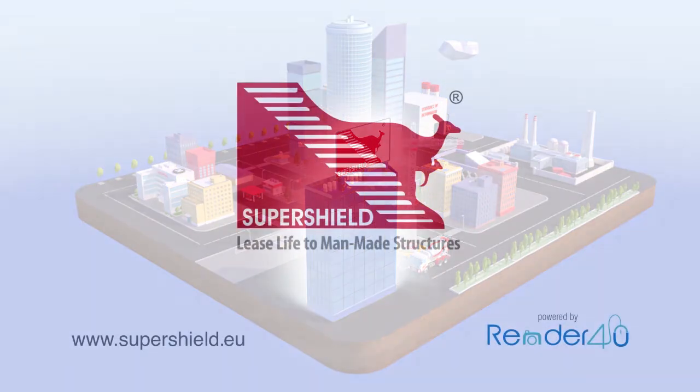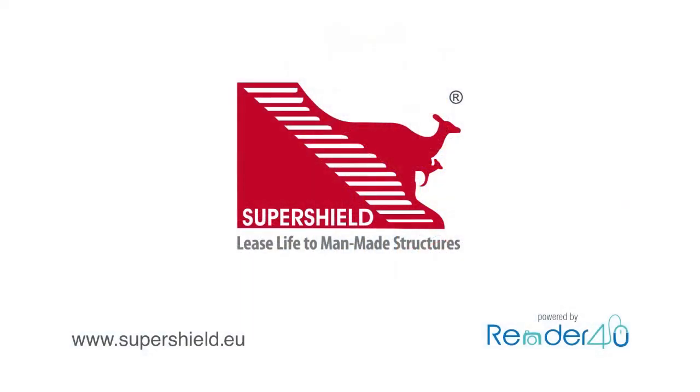For further information on the system and on SuperShield's product range, please visit our website: www.supershield.it